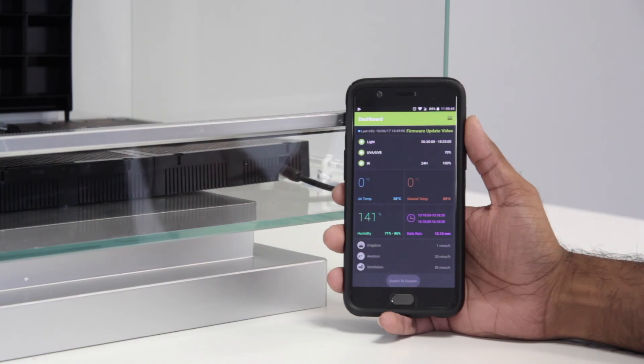Congratulations, you've now successfully upgraded your Biopod's firmware. If you're still stuck and unsure how to update your Biopod's firmware, please go onto our website and navigate to the Support section drop-down menu. Click on Technical Guides and you'll see an option there for the Biopod Firmware Update Guide.